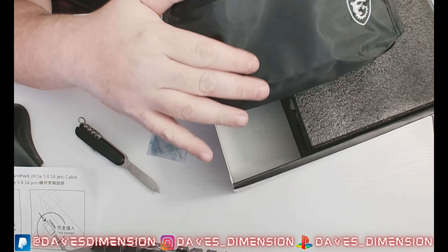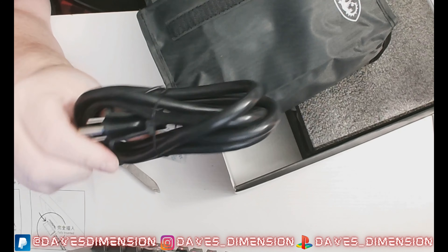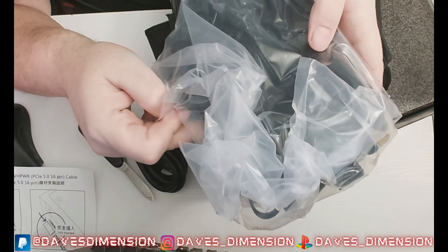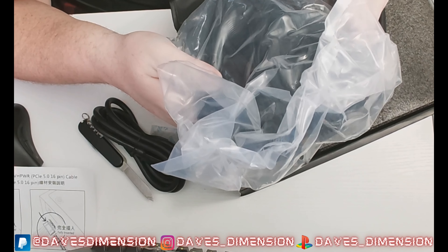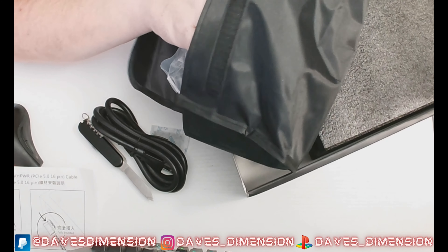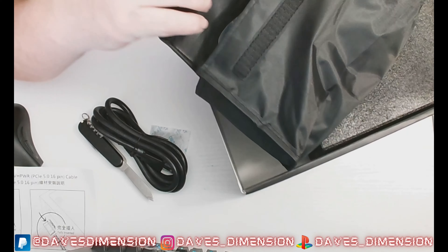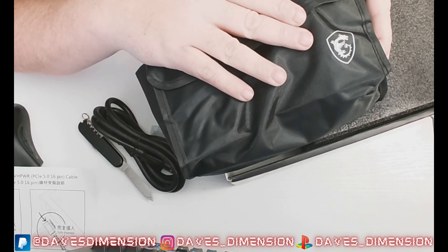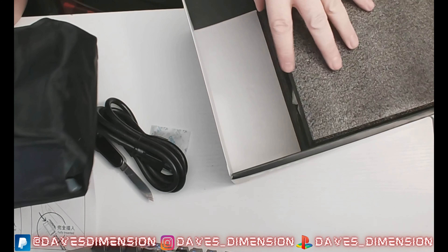We've got our exterior power cord, and all of our assorted modular cabling is right here in a bag. But then we get this nice little case — so if you don't use all the wires you can stow them, or store any alternate wiring in it. It's got the MSI logo right on it — pretty awesome.